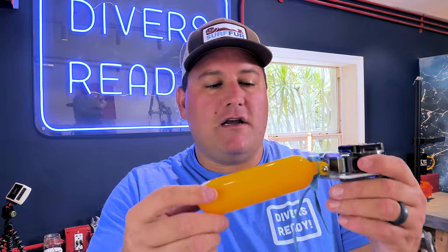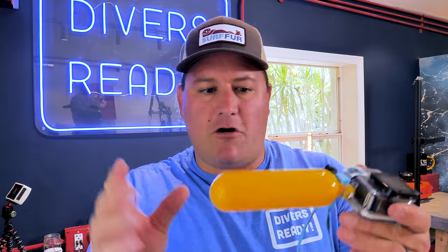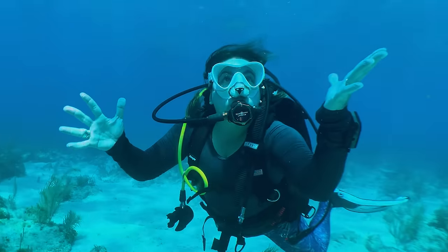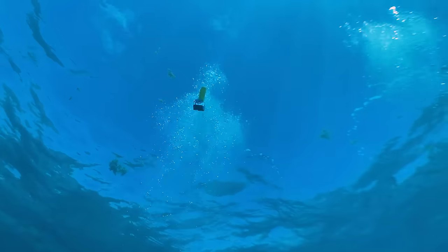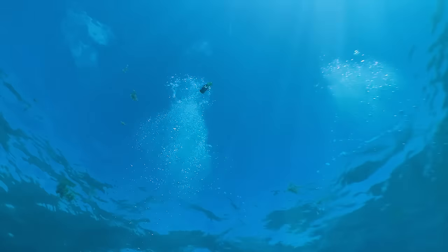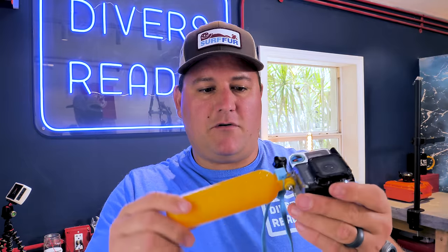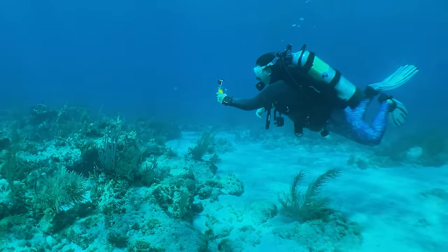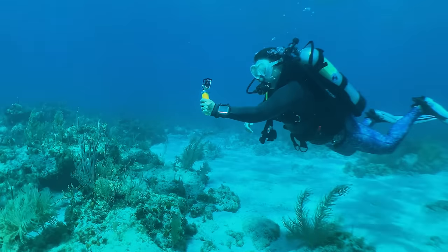This is just a cheap version that I bought on Amazon. GoPro make their own, which is a bit more expensive, but the concept is the same. Essentially, if you let go of this camera underwater, it will float to the surface. There are times when that is an advantage and other times when it's a disadvantage. What I like about the floaty handle is that it gives you a good ergonomic grip and you get to see exactly what you're pointing your camera at all times.